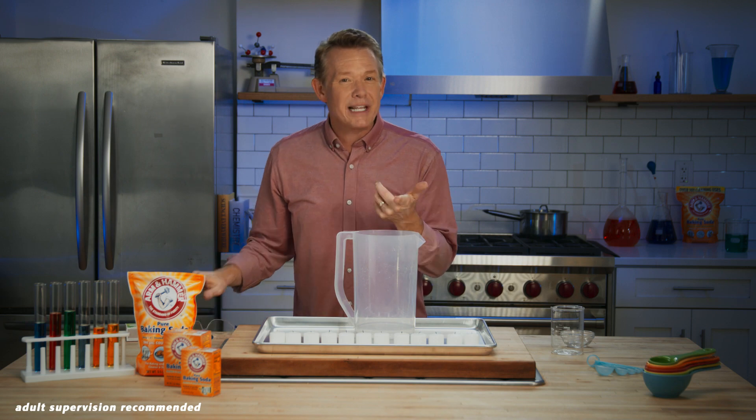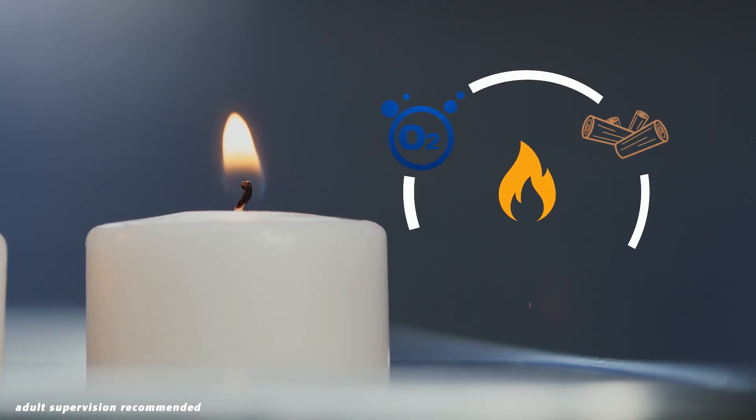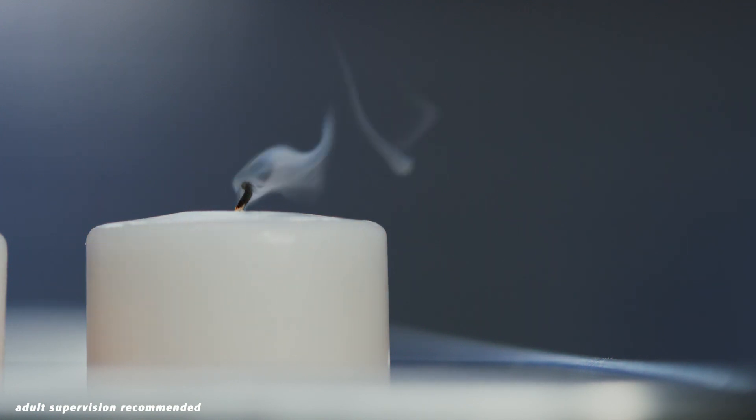A fire needs three things to exist: oxygen, fuel, and heat. When we pour out the carbon dioxide gas from our chemical reaction, we remove the oxygen around the fire and put out the flame.